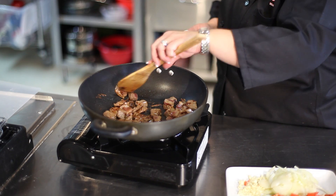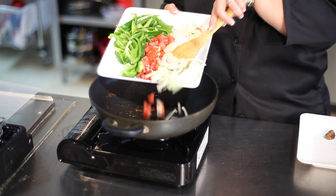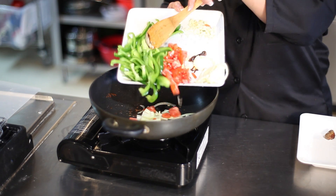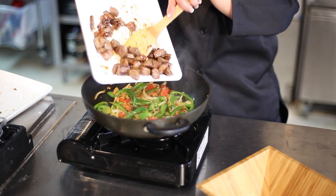When the wok is hot, we're going to go ahead and throw in the lamb and cook that until it's brown on all sides. Take the lamb out and place it to the side. Then we're going to take the vegetables and cook them in that same pot with just a little bit of oil. We're going to warm that up and get all the vegetables nice and tender, then put the lamb back in and stir-fry that together.